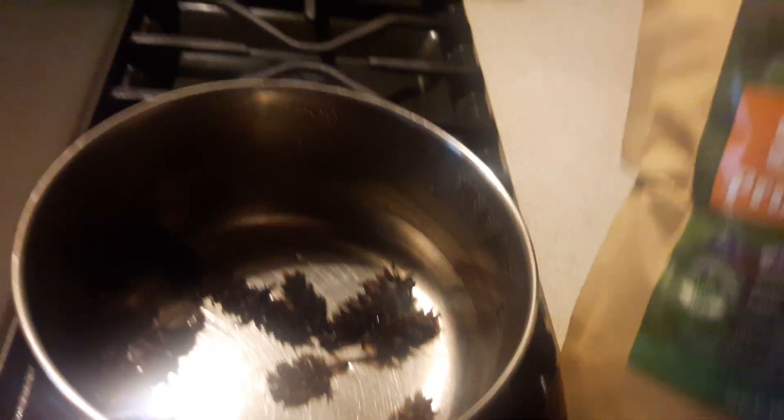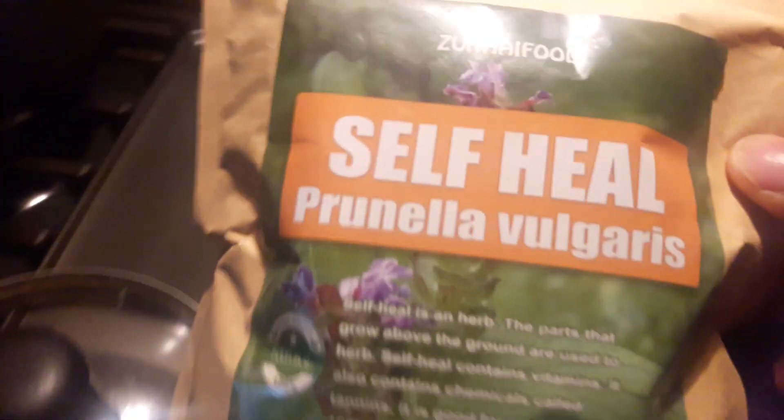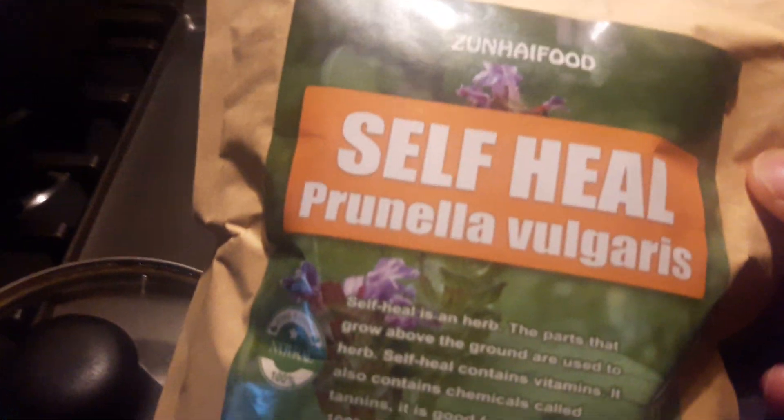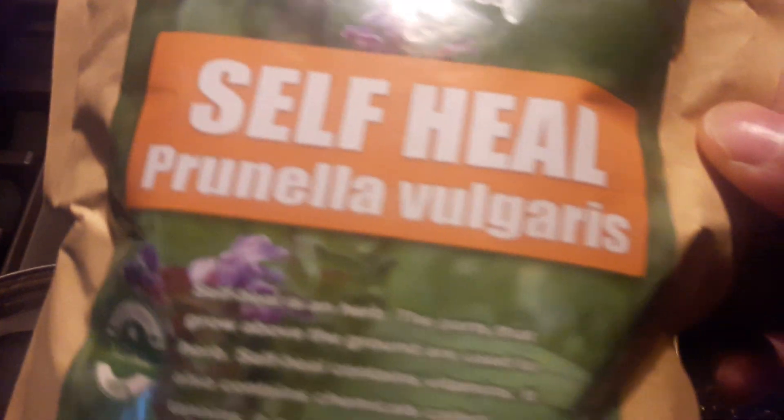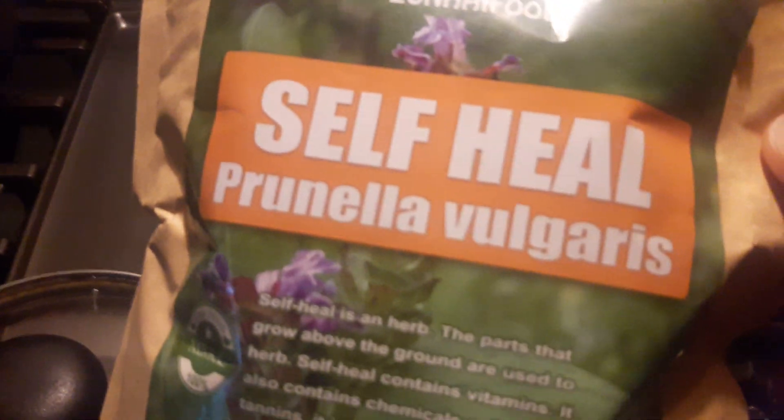What am I drinking? I'm going to show you right now. This is called Self Heal — Prunella vulgaris. That's right, y'all. Prunella vulgaris. Now, this is a product. I think it comes from China — yeah, the origin is China. But I got this from Amazon.